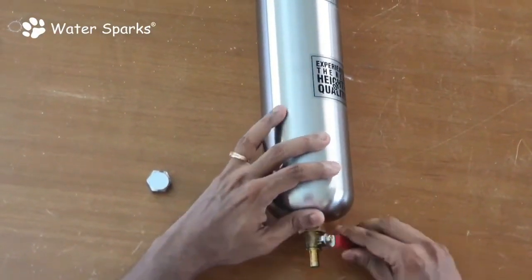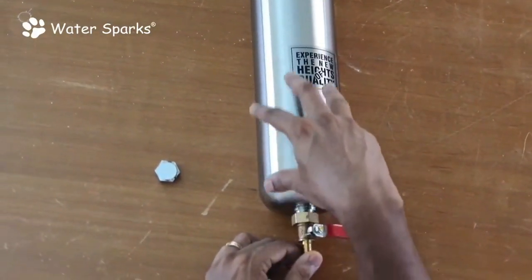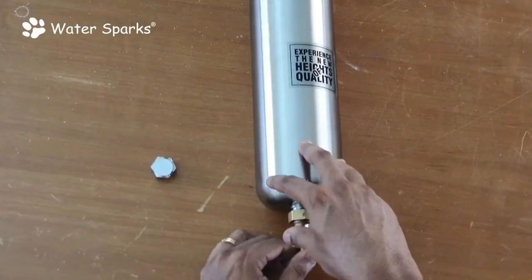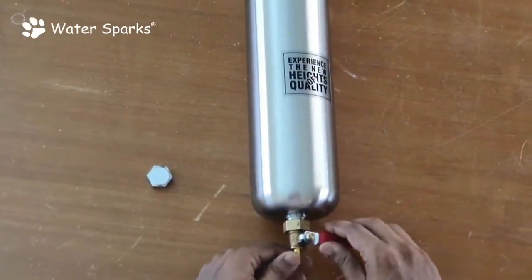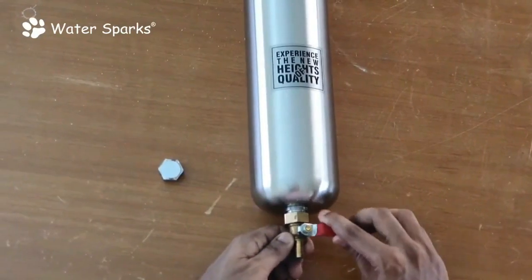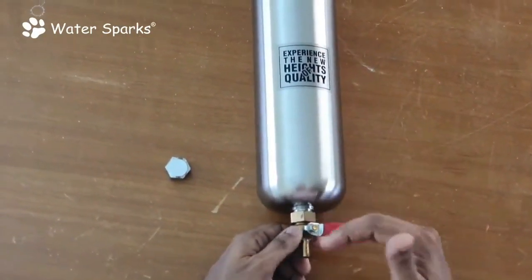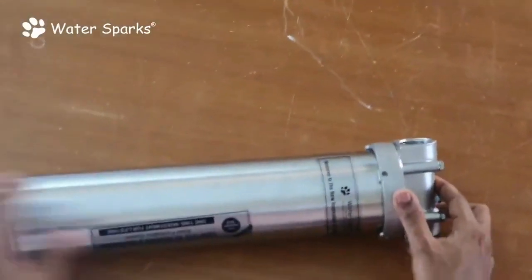This is a flush valve. What it does is flush out whatever impurities are collected on the surface of the filter when you open it. This means you don't need to remove the filter from the housing to clean it. I'm going to show you how to open this unit.